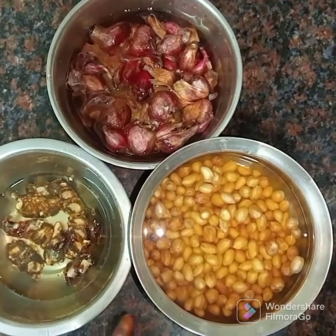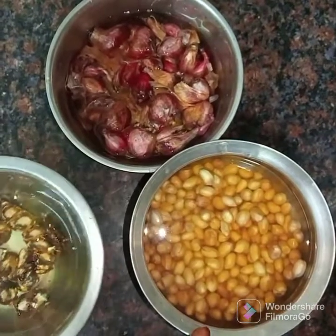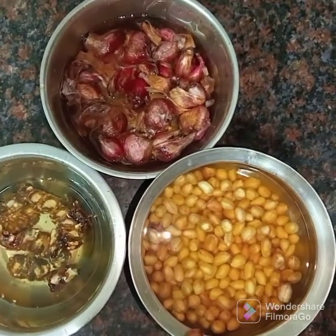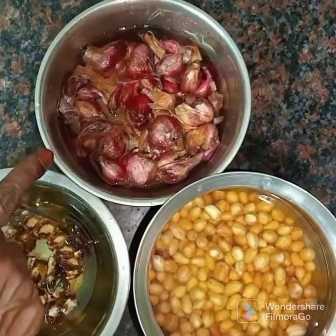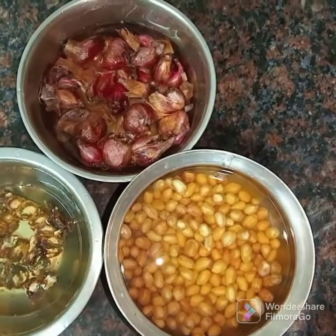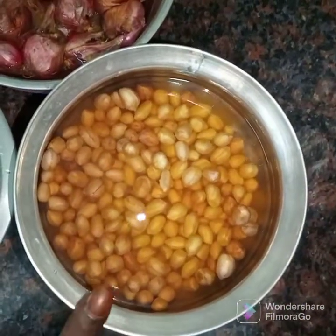I put a little oil on the kolambu. I put a little oil on the top.